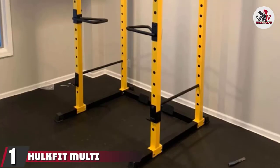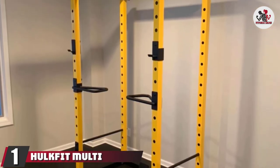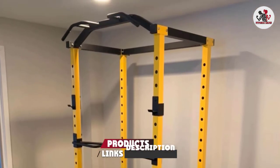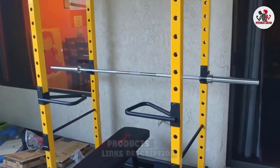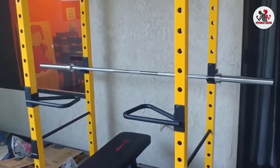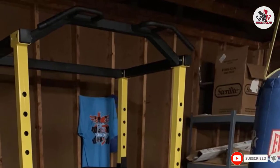At number one on our list, we have the HulkVid Multi-Function Adjustable Power Cage. Constructed with 11-gauge steel, this eye-catching yellow power cage has an impressive 1,000-pound weight capacity. It includes two safety straps, two dip bars, and extra J-hooks. The front of the rack includes a multi-grip pull-up bar for additional exercises and stretches.